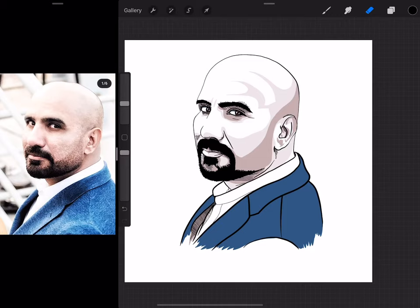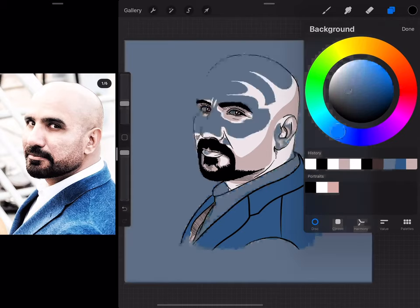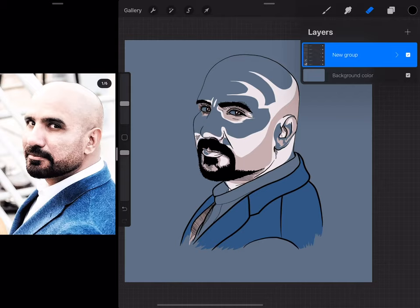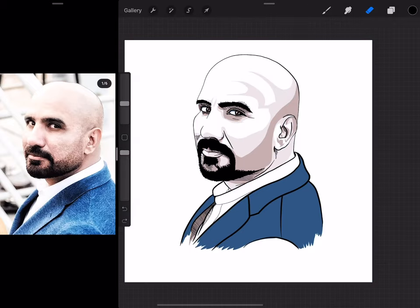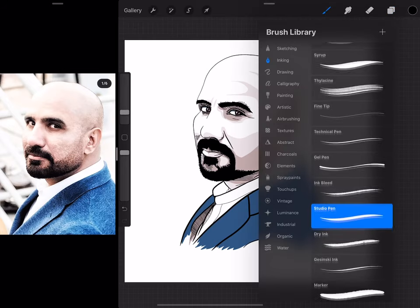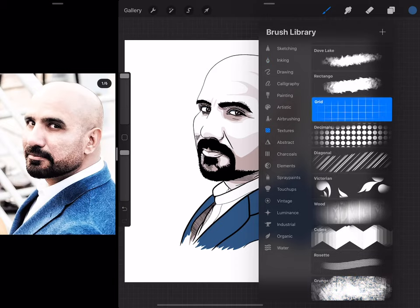I want to add some kind of background to this, but I don't want a very strong background — it has to be something very simple. So let me try a few brushes and see what can be done. I want to stay with the blue color.